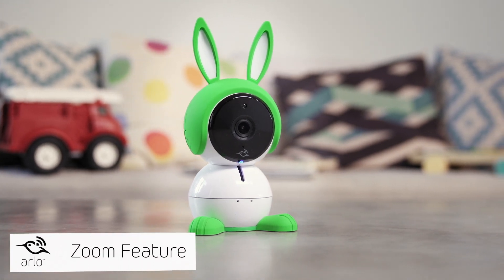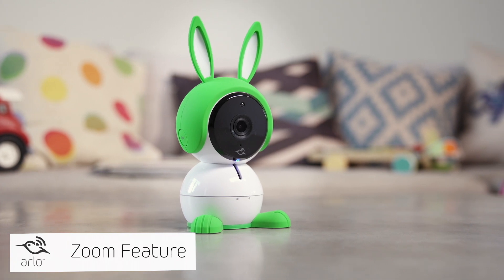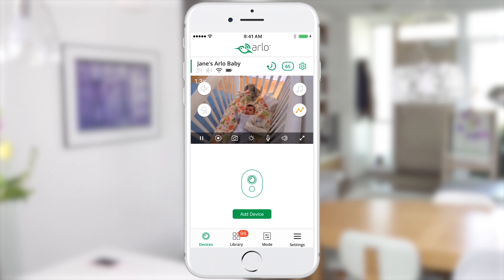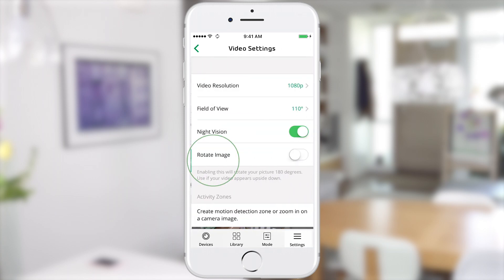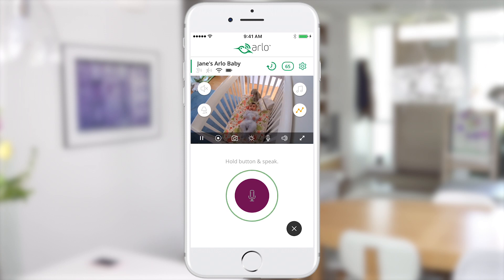The Arlo baby's high resolution sensor can let you easily take a closer look at anything in the frame. Tap the live button to start streaming a live video stream. You can zoom in and out using your fingers. To change the field of view, go to the device settings to see more or less of the room without losing any video resolution. From the live view window, you can even use the push-to-talk feature to enable two-way audio to comfort your baby.